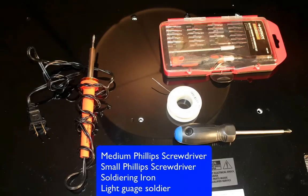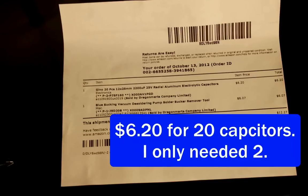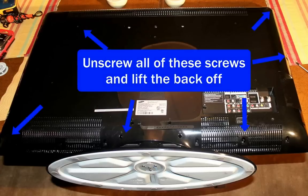You'll need a large Phillips head screwdriver, a small Phillips head screwdriver, a soldering iron, and some capacitors that you'll need to order online. Just take your TV and flip it over and you're going to need to unscrew all the screws from the back.